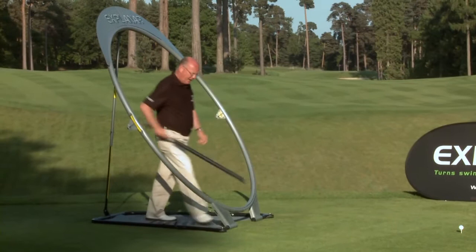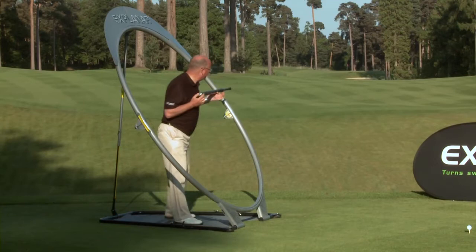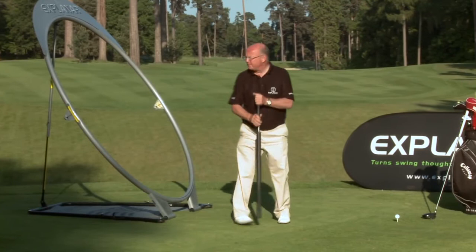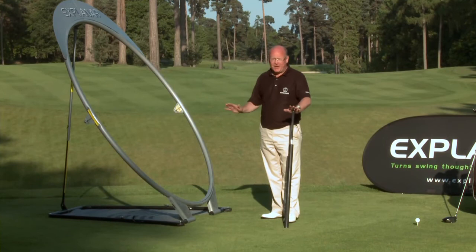So when I go into the Explainer, I present the club, I take my grip and I ensure that the angle of the hoop is through the upper sternum. That applies to a wedge, to a six iron, or to a driver. The hoop is very adaptable. The adjustability of the Explainer allows you to do so.